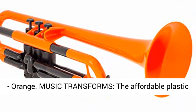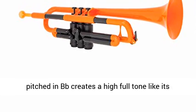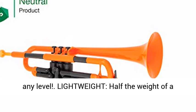Music transforms. The affordable plastic pTrumpet comes in energizing colors and is as fun as it is functional. A standard 0.460-inch bore pitched in Bb creates a high full tone like its brass-playing equivalent — great for musicians at any level.